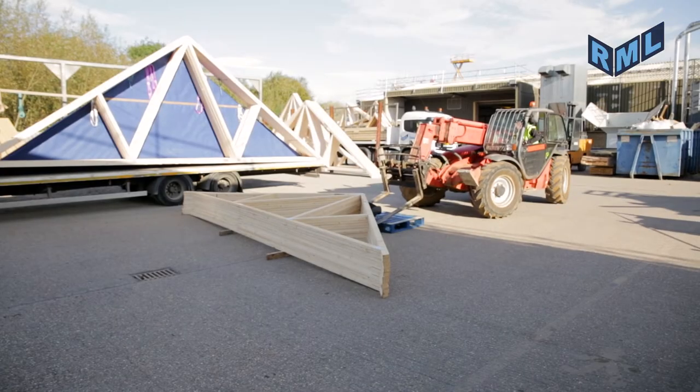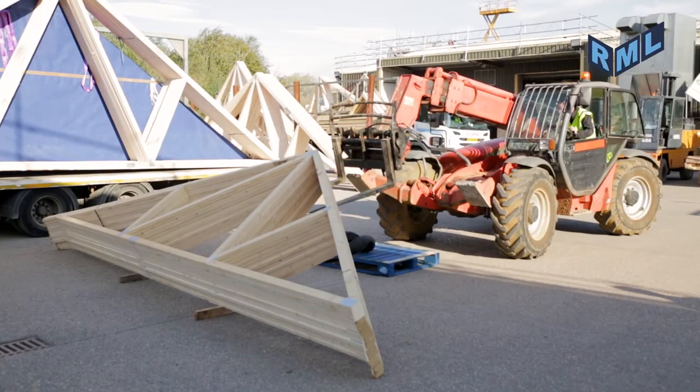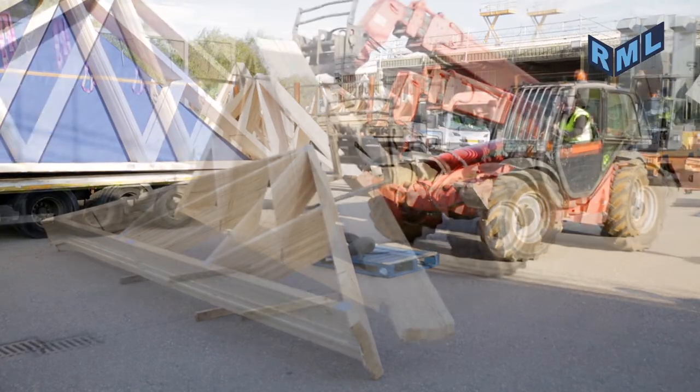The forklift truck operator shall slide the forks into position where they can lift the truss, pick them up, then move them to the compound.